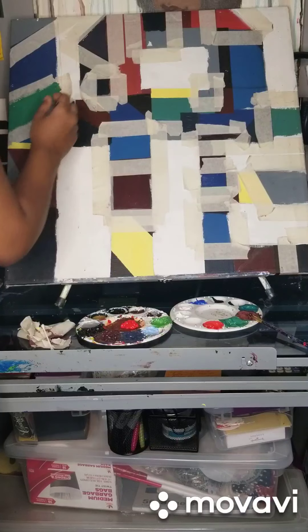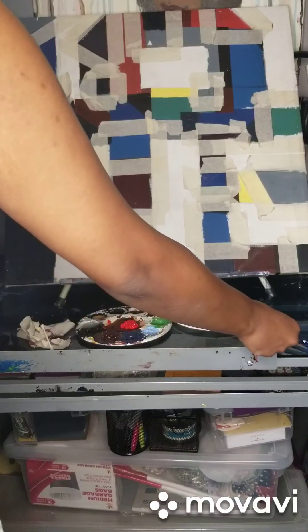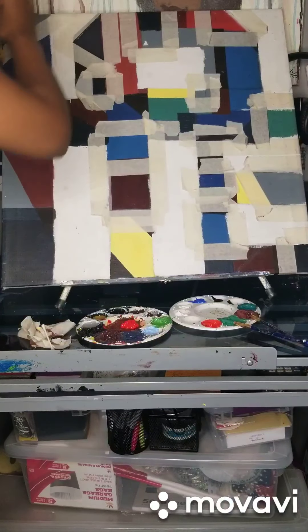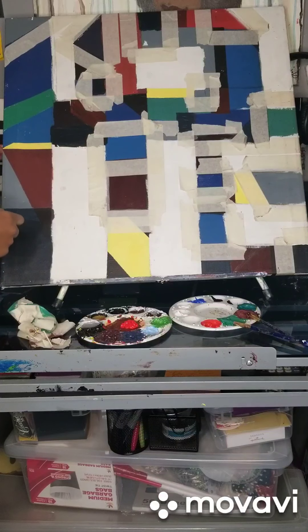Alright, look at that — nice. That green is nice, I feel like it brings a nice pop of color.